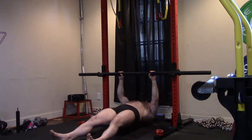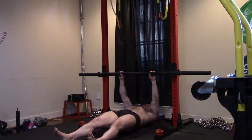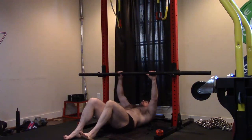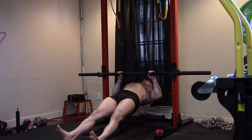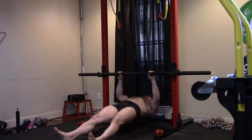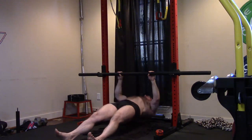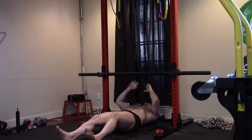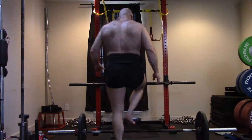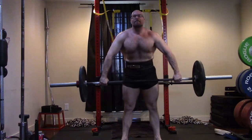A client asked why not do 20 sets of dumbbell press if chest is a weakness. I told them: because we're already maxing and doing speed work for the chest, you'd end up over-beating those tendons. Our lats and upper back aren't used dynamically on the big lifts — they're worked more isometrically as stabilizers on the squat, bench, and deadlift. So the max and speed work isn't hitting them the same way, and we don't have as big a risk of overuse. We can hammer volume on rows.